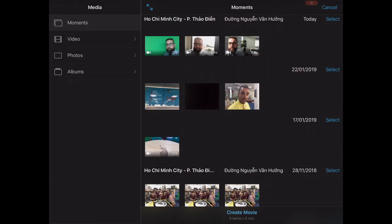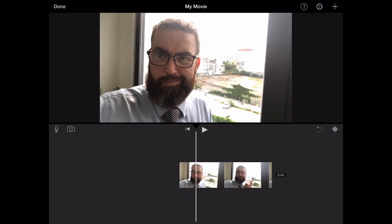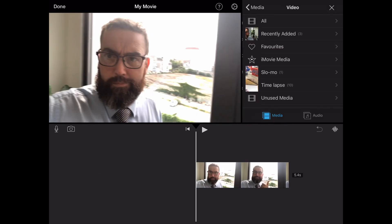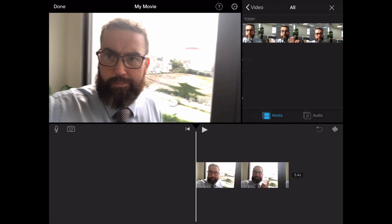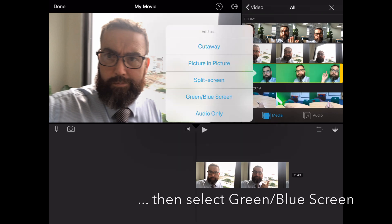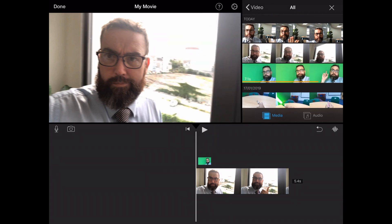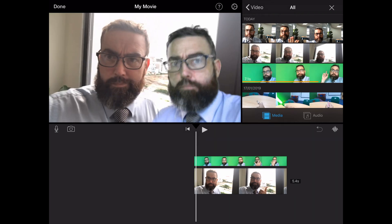With the new update to iMovie on iOS, we've got a couple of new additions which are going to be great within the classroom. First of all, iMovie now has the green screen feature. I've included a second video recorded on the green screen — select the ellipse and select blue/green screen.